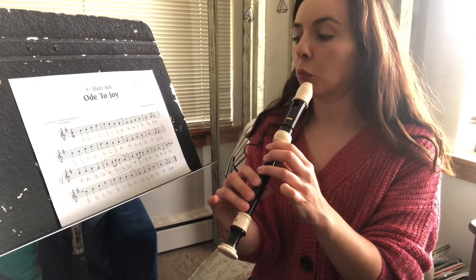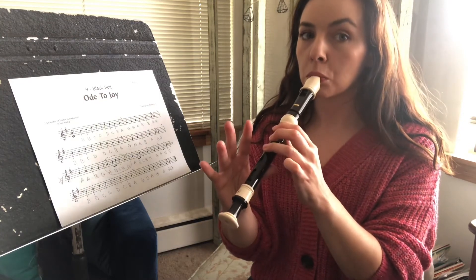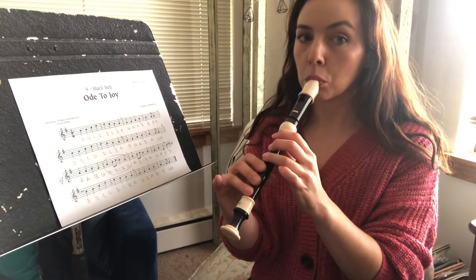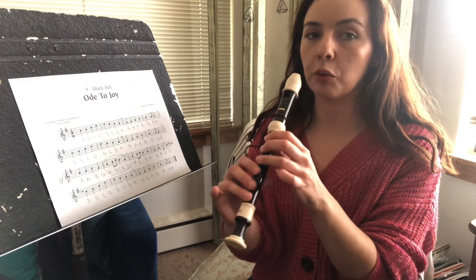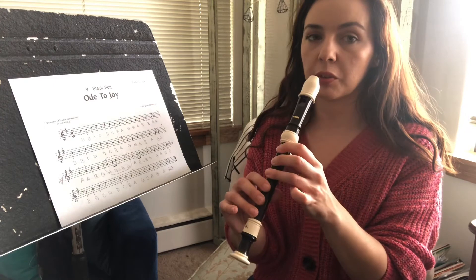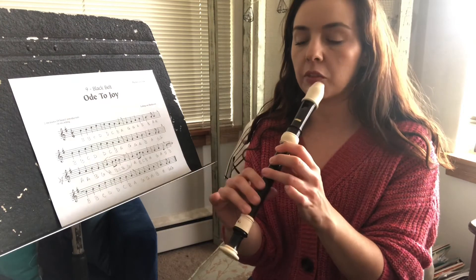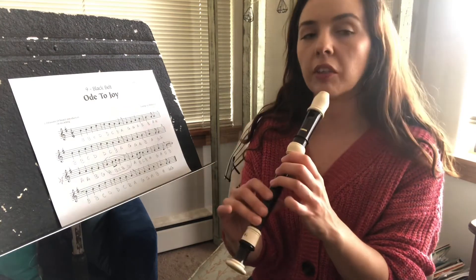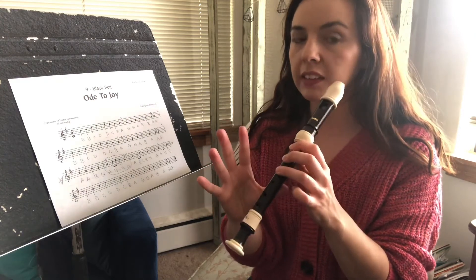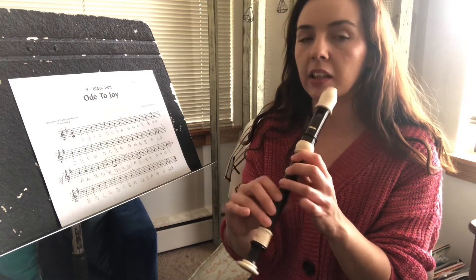On the count of four — one, two, three, four. The reason we're practicing that is so that we can go from this note to this note, from a kind of a higher note to a lower note, so we can cover all those notes at the same time. Because sometimes it can sound like we're not covering all the holes. You just want to practice covering all those holes at the same time. During this song, we only play that low D one time, so we still want to have our fingers ready to cover up all those holes.